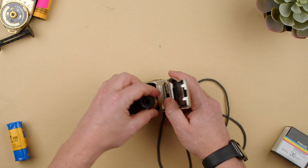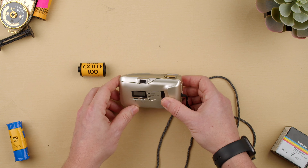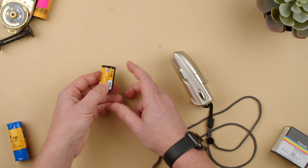So we go ahead on the side, we push this little plastic lever up, and now we have our film cassette ready to be taken to our lab to develop.